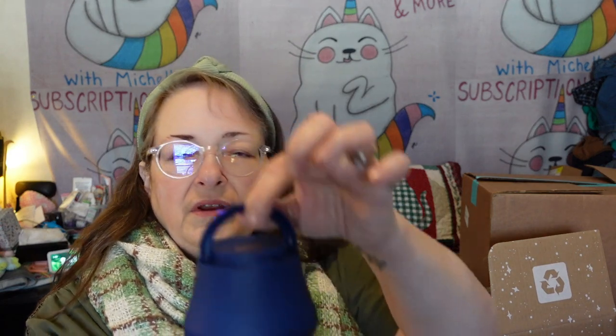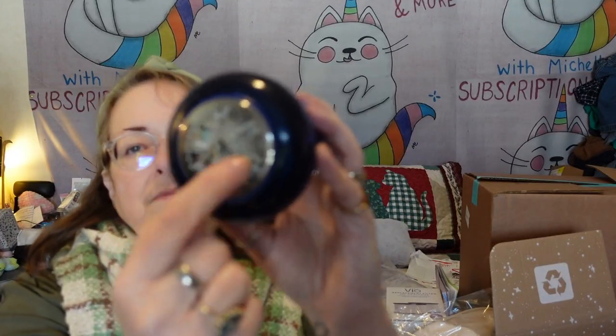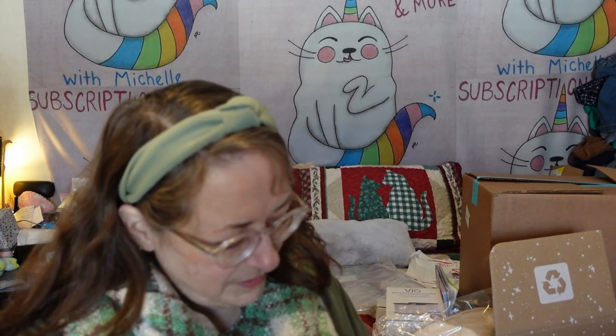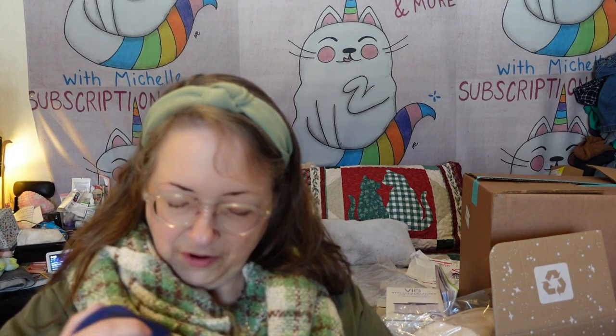I don't have a lot of sweaters but some of my things get pilling — that bumpy look that makes clothes look old and uncared for. This Mercy fabric shaver has a little handle, and the little bobbles go up inside and it shaves them off. It has a charging cord and a cleaning brush. Let me try it — it is charged up! I can see it's working on my scarf. It obviously works!